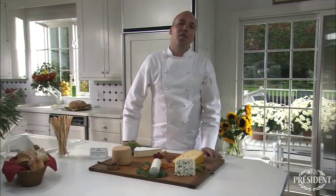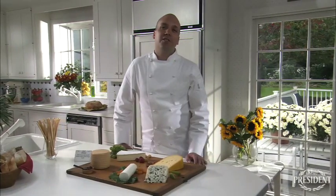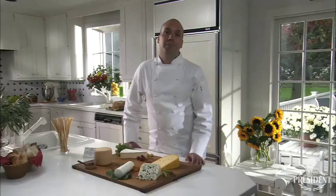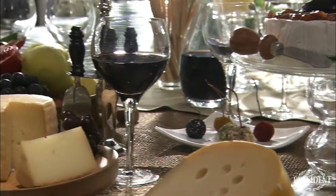Hello, I'm Valdemar Albrecht. You know, one of the biggest trends in entertaining is the cheese party. And why not? Specialty cheese is incredibly delicious and very convenient.